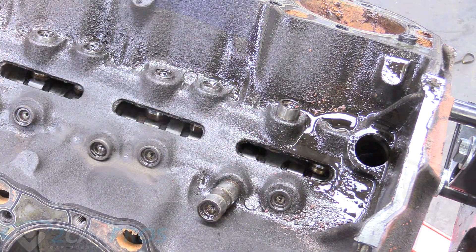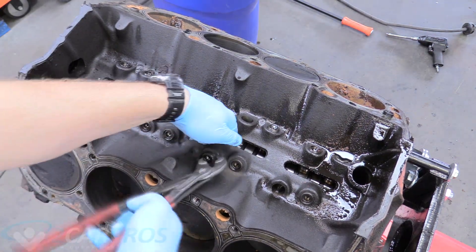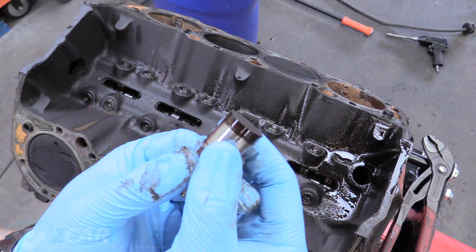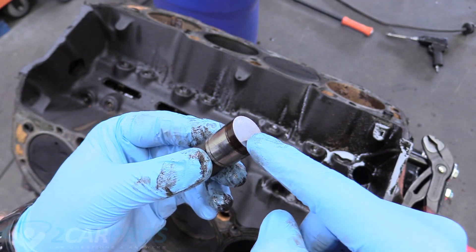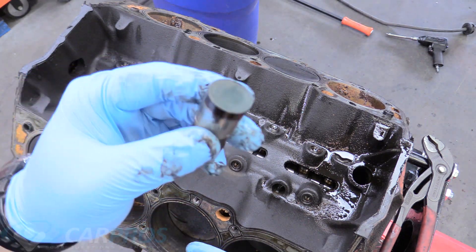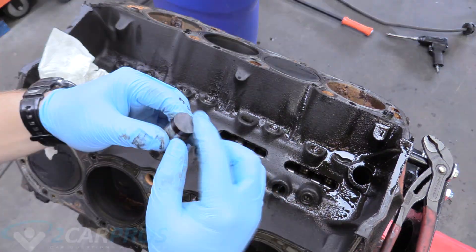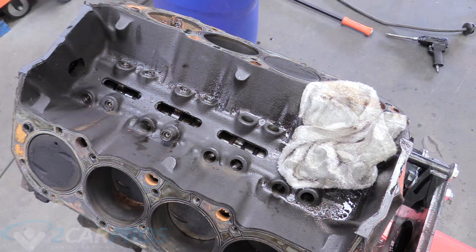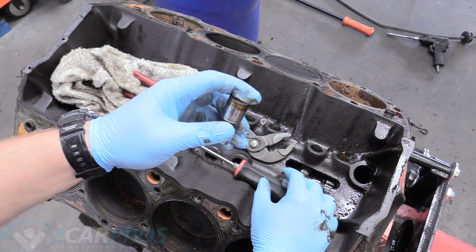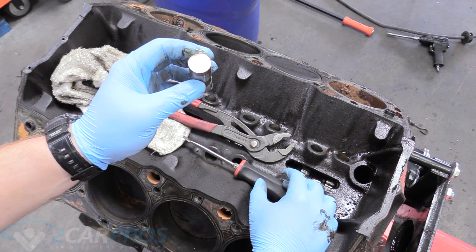I'm going to go ahead and take all these out. You can even check the health of your camshaft by looking at every lifter you take out — the face should be pretty flat. If it has a divot in it, that means those two surfaces are eating each other and the camshaft is no good, so you'd have to throw them away anyway. All mine were flat on the lifter side, but if you had a noticeable divot, you'd need a new camshaft and new lifters.